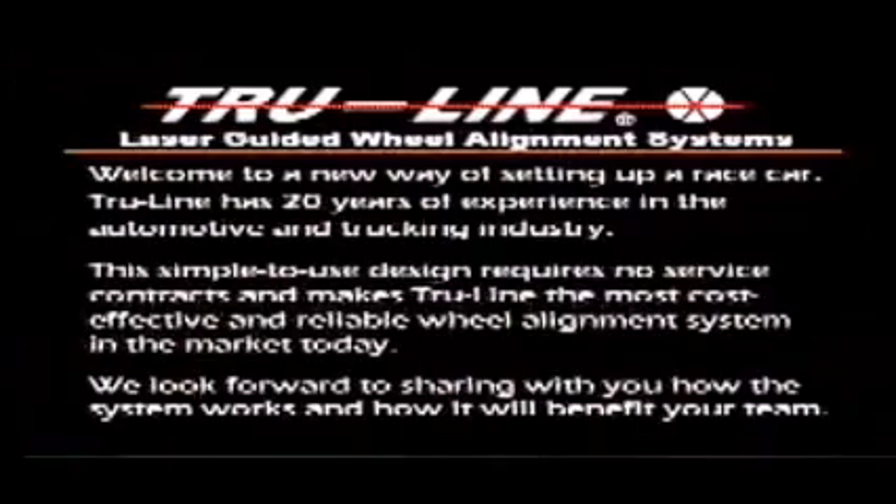Welcome to a new way of setting up a race car. TrueLine has 20 years of experience in the automotive and trucking industry. This simple to use design requires no service contracts and makes TrueLine the most cost effective and reliable wheel alignment system in the market today. We look forward to sharing with you how the system works and how it will benefit your team.